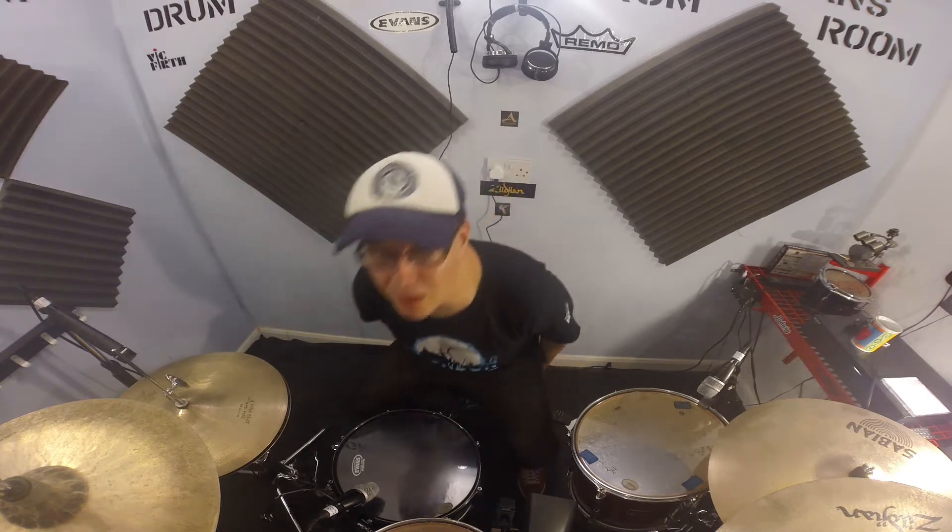Hi Youtubers! Today I'm gonna show you a really cool drum groove from Stevie Wonder's Higher Ground, covered by the Red Hot Chili Peppers.